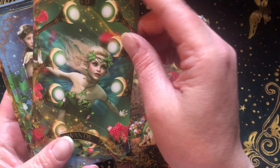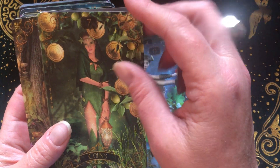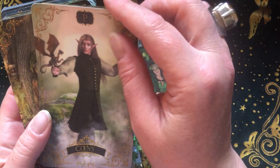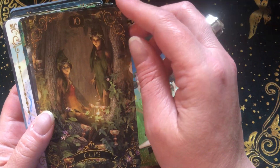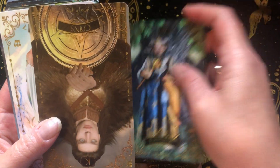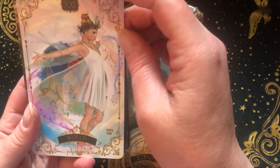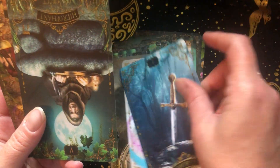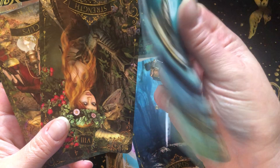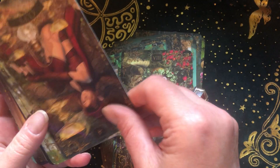I don't use it all the time, but when I do I really enjoy it. It's got that kind of earthy fey vibe, which is nice. I like some cards more than others — I like this Hermit — but as a whole they all work together. It's just a really nice deck. The cardstock is really that soft, smooth, buttery kind of cardstock.